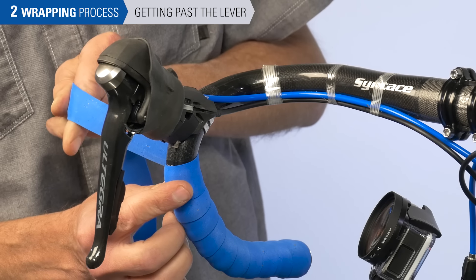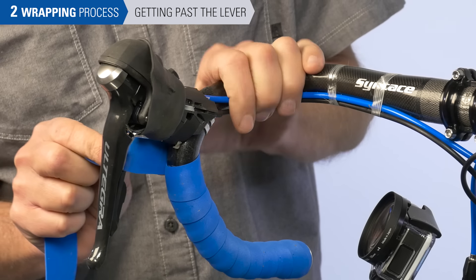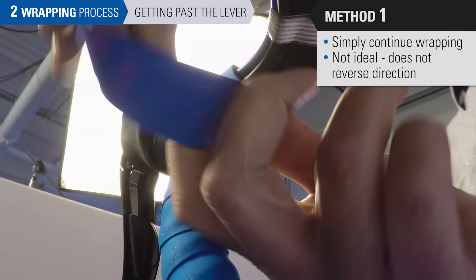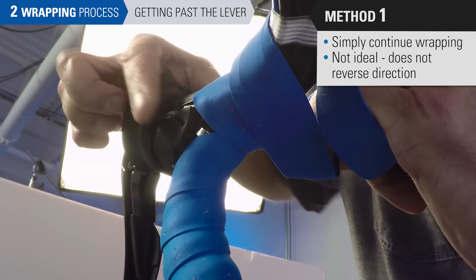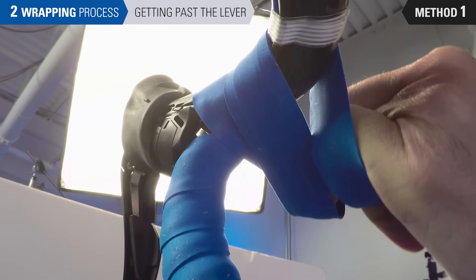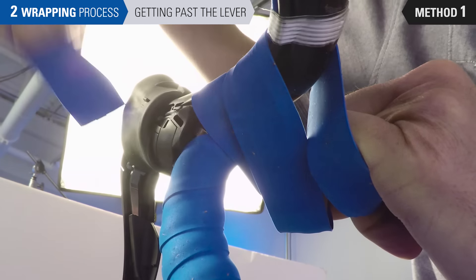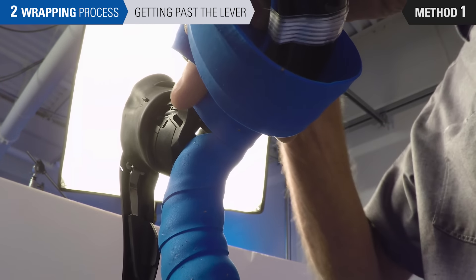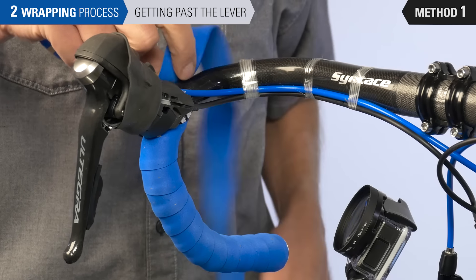We've continued the wrap and now we've reached the lever body, and there are a few different techniques to get past this. The simplest way is to wrap close to the lever body, continue past it, and go on your way. This is going to leave a slight gap showing once the rubber hood is rolled back. To address that, we can place an extra piece of tape underneath to cover it up. However, this technique does not reverse the direction of wrap and puts the tape in a less advantageous direction on the tops.